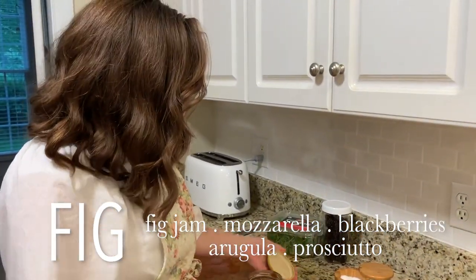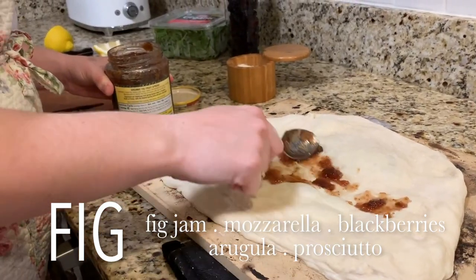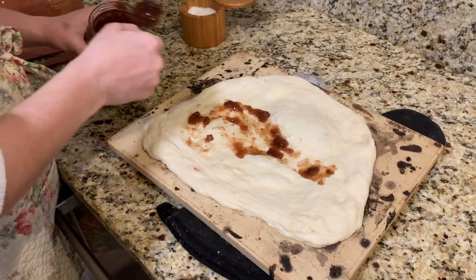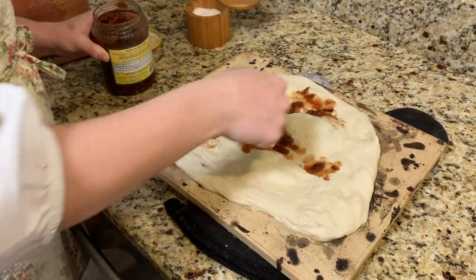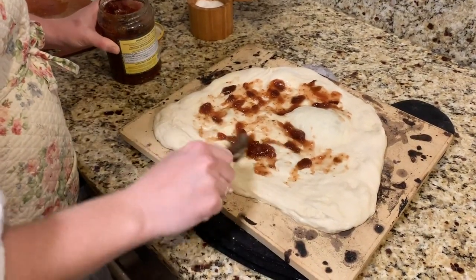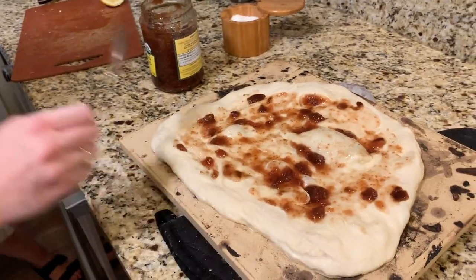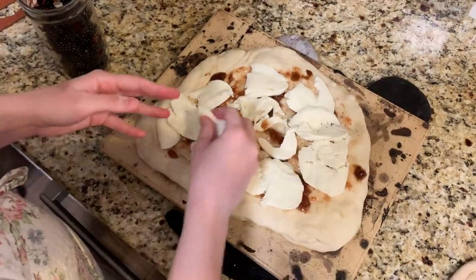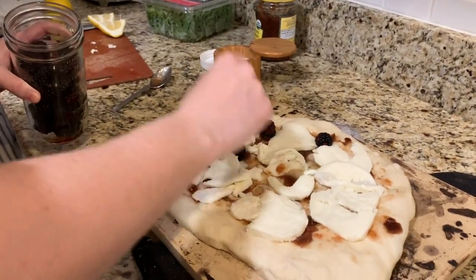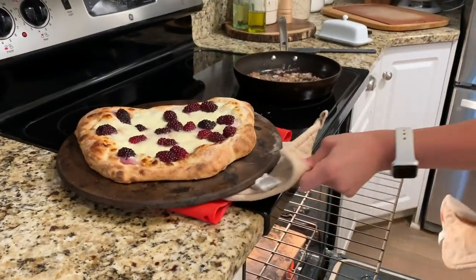This next pizza is inspired by a panini from a sandwich place in Boston — a thick jam, cheddar, arugula, and prosciutto panini. The pizza version uses fig jam as the sauce, then salt, fresh mozzarella, and blackberries tucked in between the cheese so the mozzarella melts around them. The blackberries cook down into something super soft and sweet. The arugula and prosciutto go on after baking.